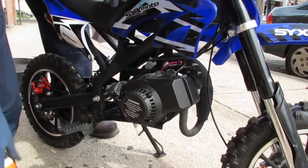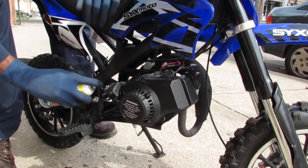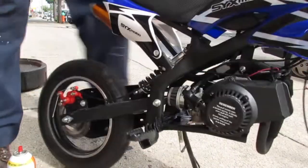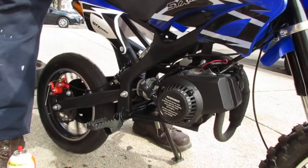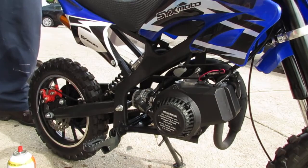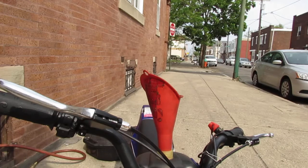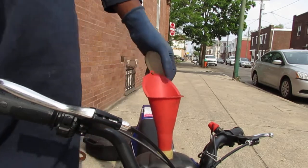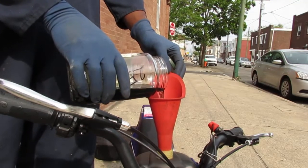We're going to use some starting fluid. Let's see how this engine behaves. Let's just pour some fuel in it. Since we have spark, we know it runs — it's got good compression. Let's just see what happens. This is my 25 to 1 mix, not the one that the client had.